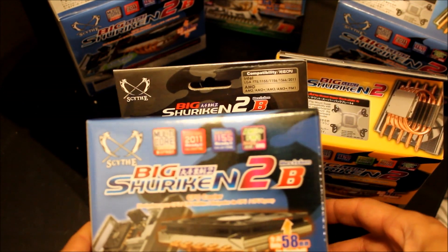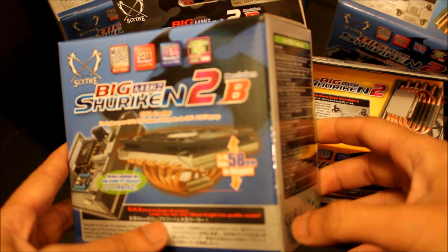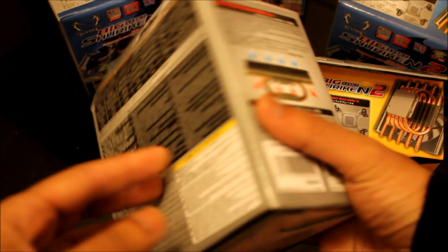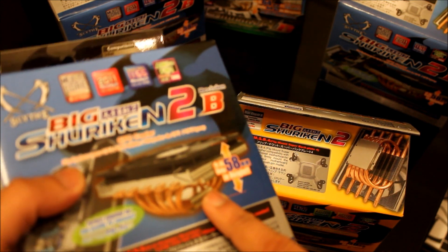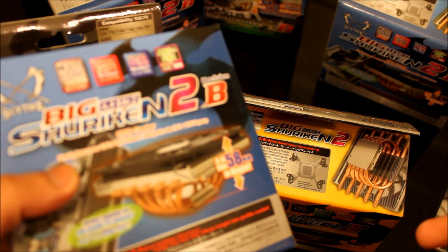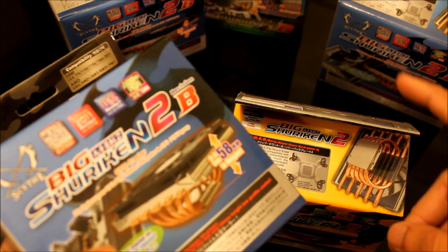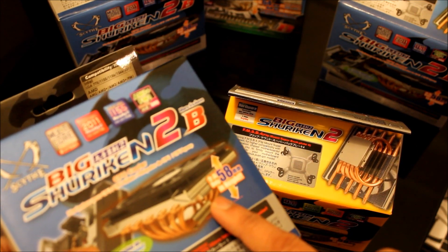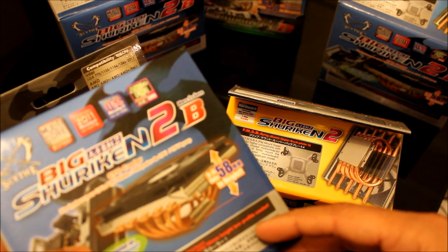They made a slight revision, and we shall be looking at that. Pretty much everything looks very, very similar to how things were before. This is the third generation one. There was the original Big Shuriken, which was an excellent product on its own. With the Big Shuriken 2, they added another heat pipe. And with the Revision B, we shall be looking at what modifications they have actually done.